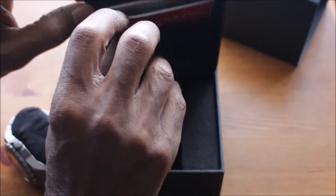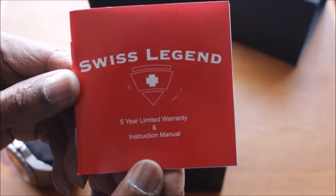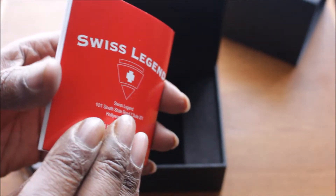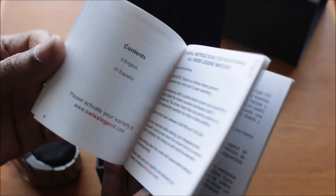Now inside the box, it has also got this red book which is Swiss Legend's five-year limited warranty and instruction manual. Inside you've got information about the other models and how to operate the watch, and also a little history and information about Swiss Legend themselves. It does actually sit quite nicely in a little pouch at the back of the box.